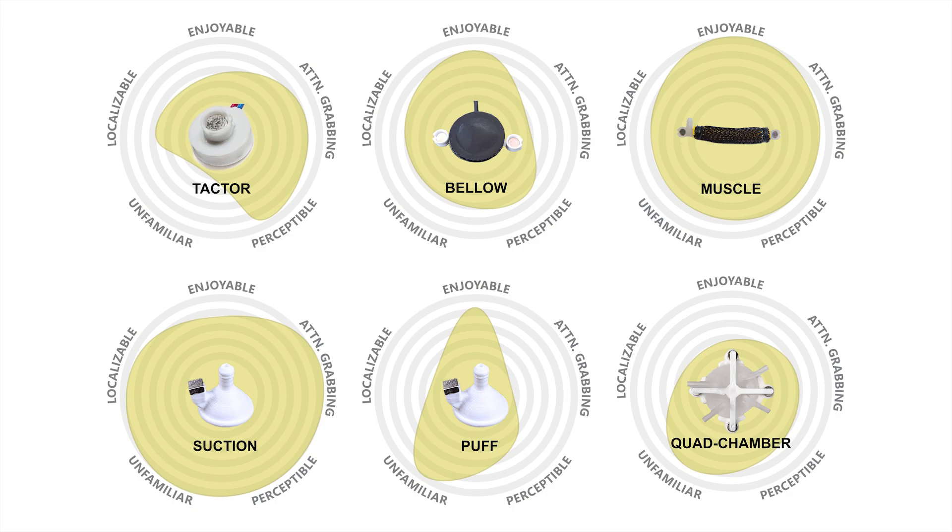We conducted a multi-user pilot assessment of Sleeve I.O., characterizing and comparing haptic modules in terms of localizability, perception accuracy, sensation familiarity and haptic salience.